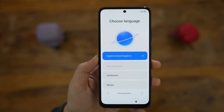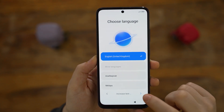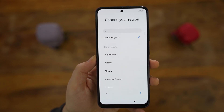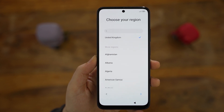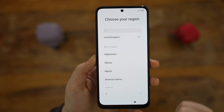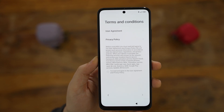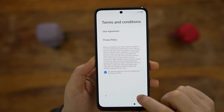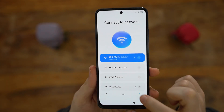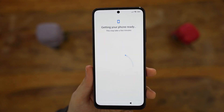We start with the language, and it was correctly recognized as English UK, which is an improvement over the POCO M4 Pro 5G, which somehow preselected English US. Not sure if that's one of the bugs fixed with MIUI 13, but it's a good start. The region is also set to the UK correctly. Then there's the usual terms and conditions. The next step is to connect to WiFi, which is when our WiFi password comes in handy. It then asks you to wait a few minutes, but in my case it literally took 5 seconds — nice and smooth.